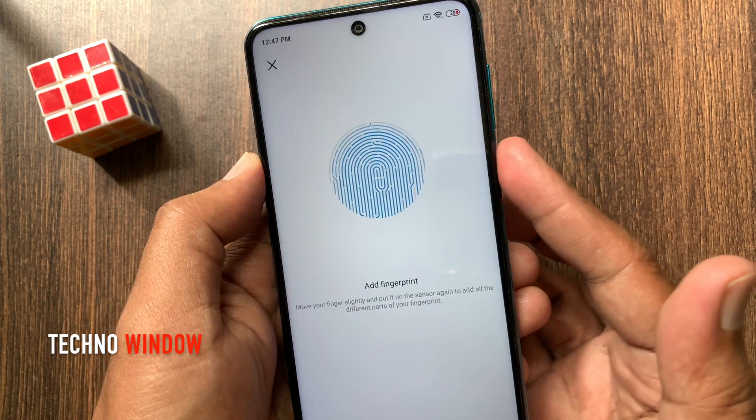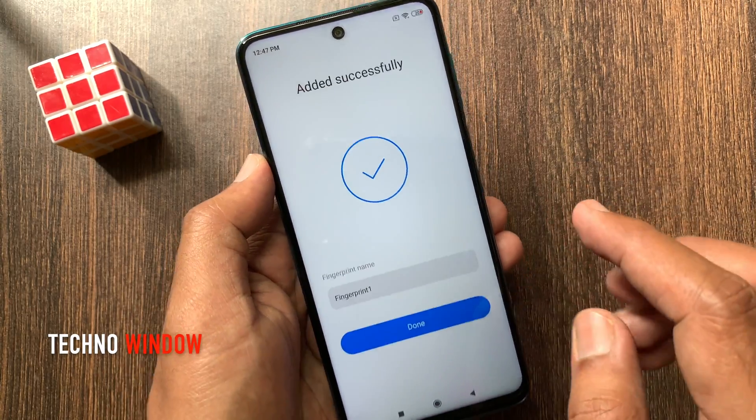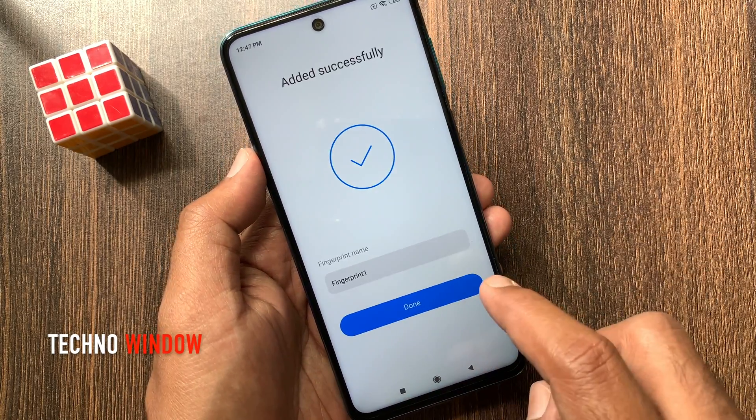Touch the sensor several times like this. That's it — added successfully. Tap Done.